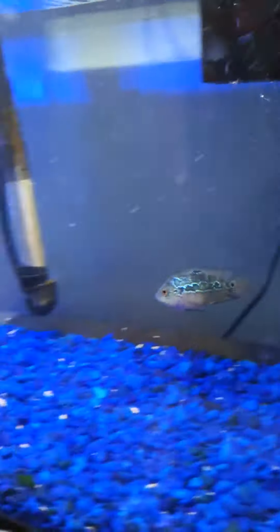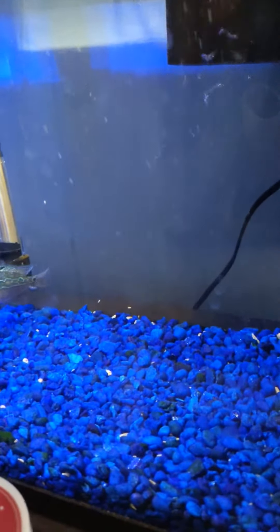Hey YouTube, this is Anthony Santoro, aka Santoro Aquatics, and I figured I'd do a little feeding video for my flower horn cichlid with these baby guppies I raised myself.